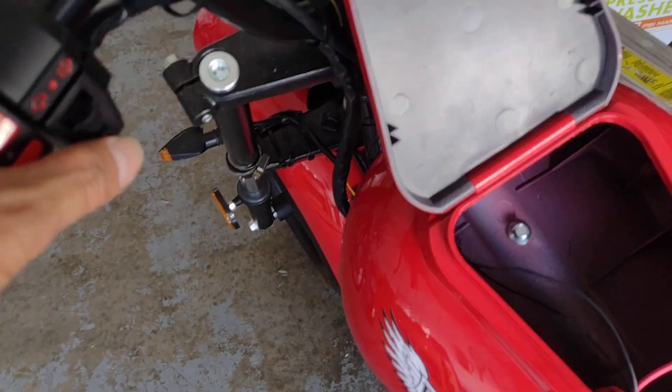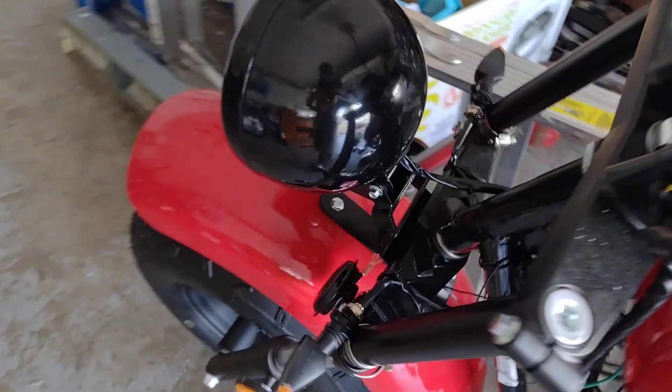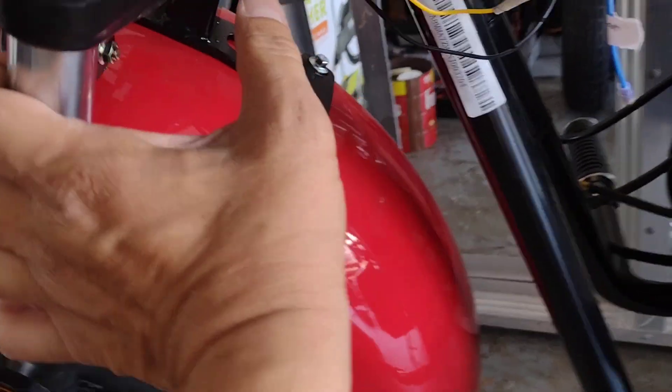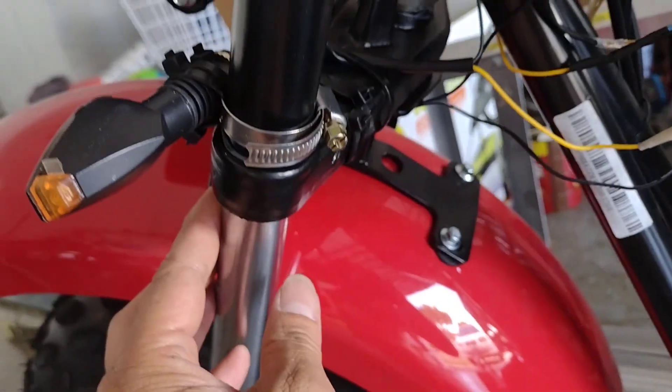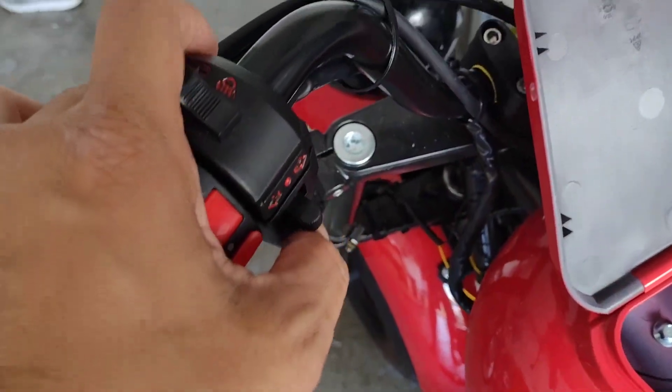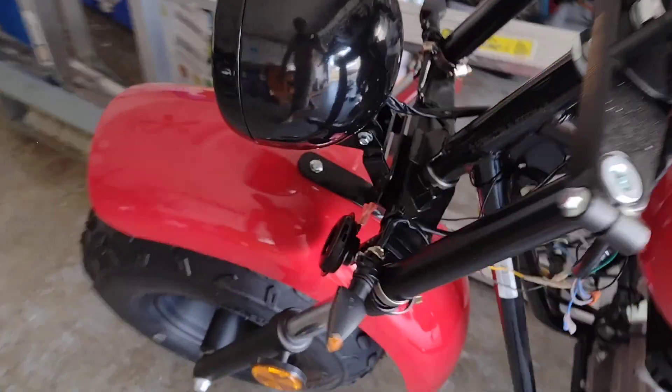Turn that off and see the horn. The horn I put right here. Let's check the horn. It's loud.